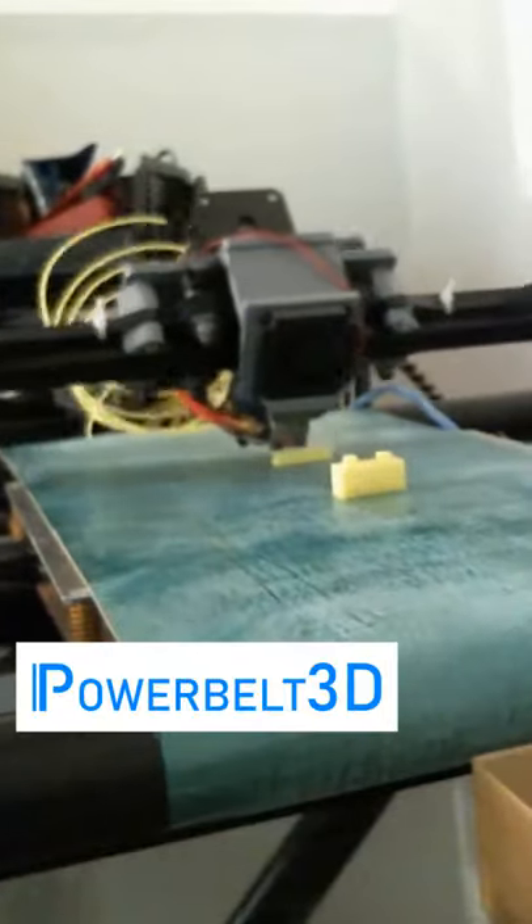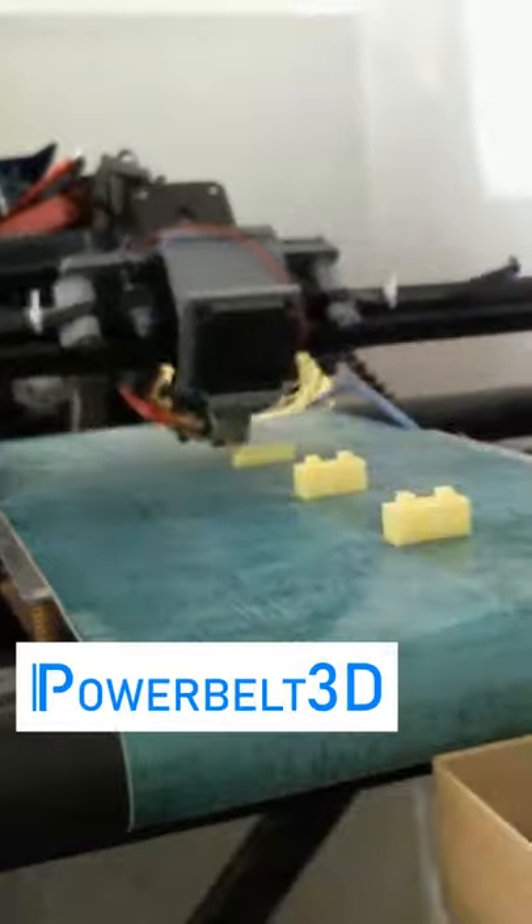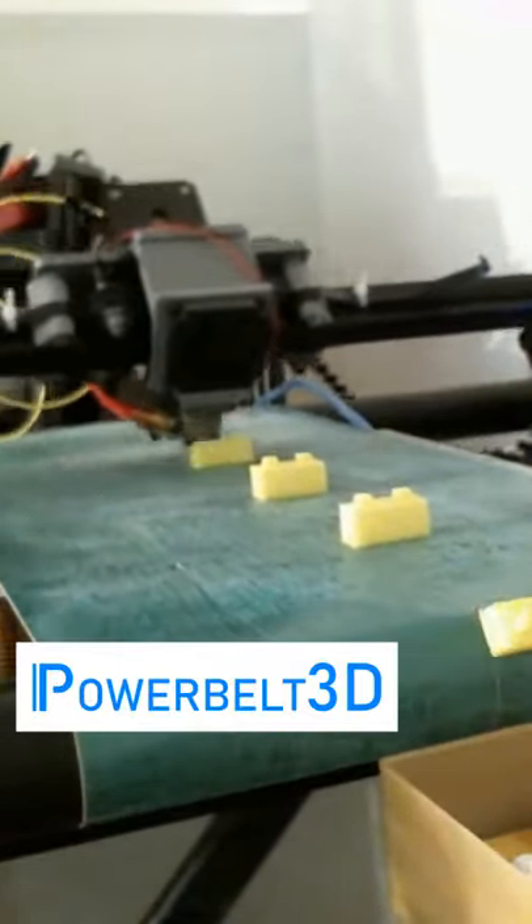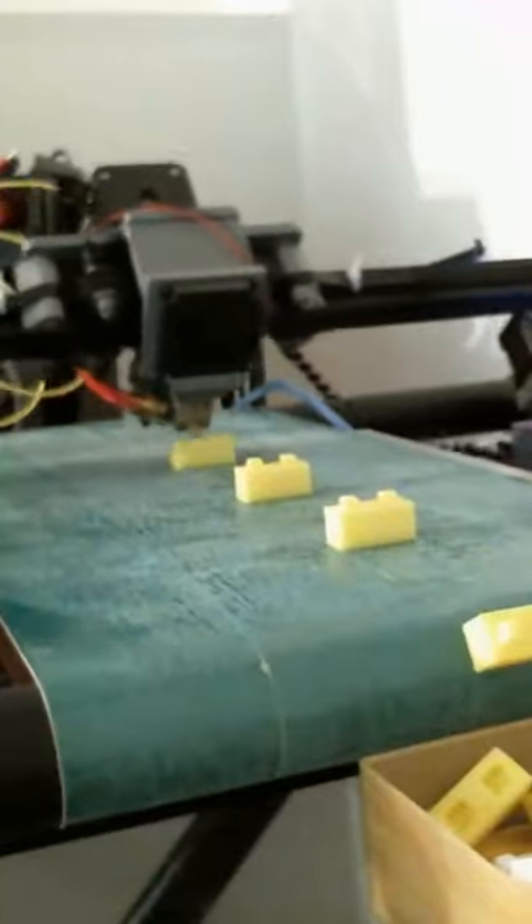Here we're printing a bunch of little building blocks, but on a conveyor belt 3D printer, you can just print them one after another, non-stop, day or night, without having to constantly go over there and remove parts from the build tray.